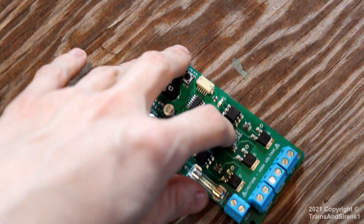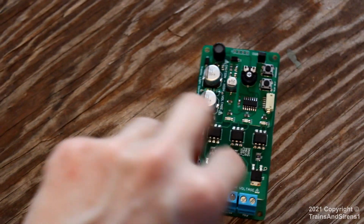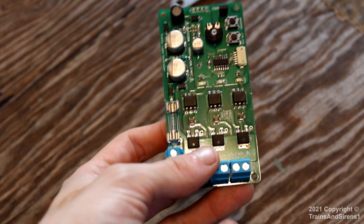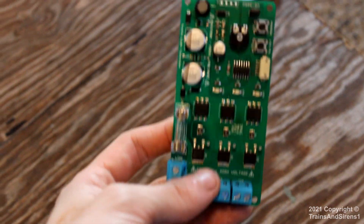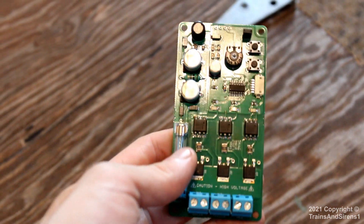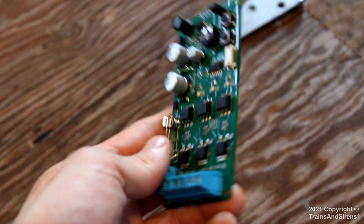I'll link this in the description in case you're wondering and want to buy this, like to build a 1003 flasher or something. This thing runs on 120 volt or 240 volt - I forgot the exact voltage range this thing uses.